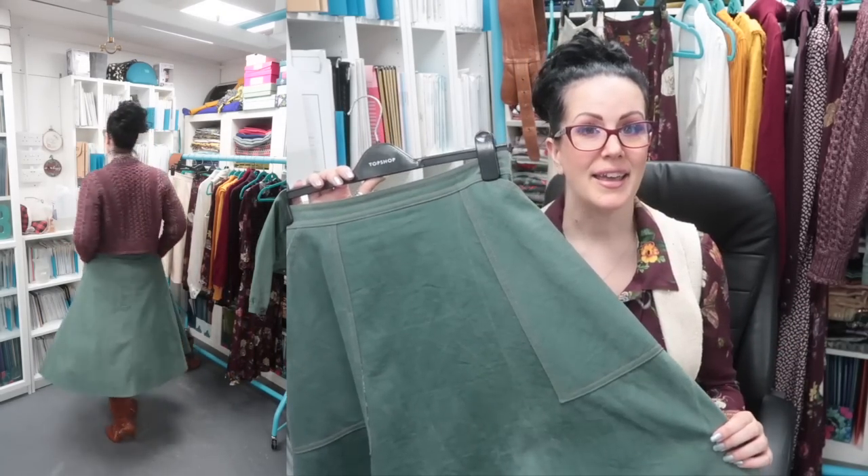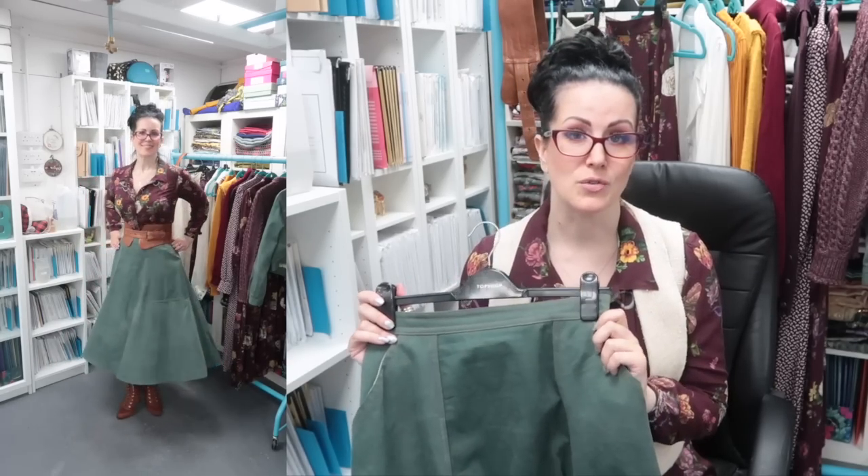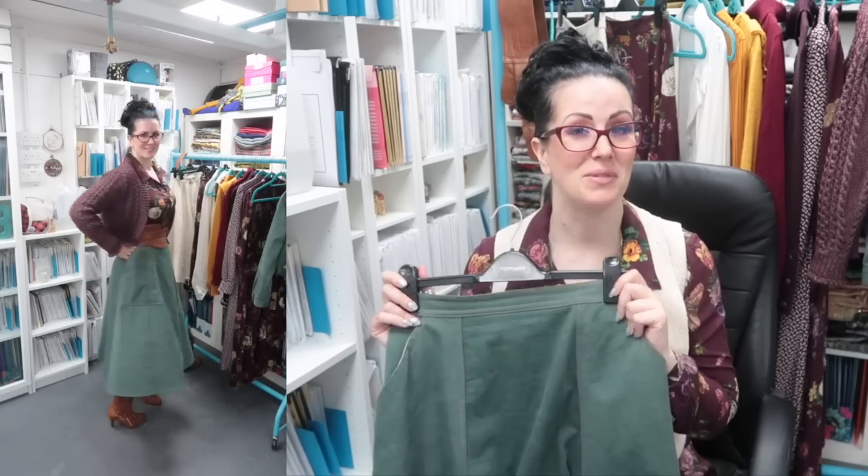Next is my green denim skirt — the pattern is a Simplicity 1741 (they've since changed the number). I absolutely love this skirt and the giant pockets. The bodice of that dress pattern, however, I don't like at all — I've made three and I think I'm going to butcher them all for parts and turn them into skirts. This skirt pairs nicely with the green denim jacket, giving a relaxed suit look, and it also goes really well with the cobra corsage mulberry pieces.